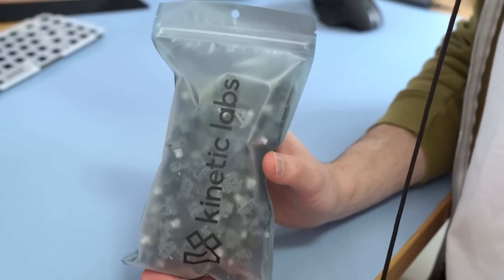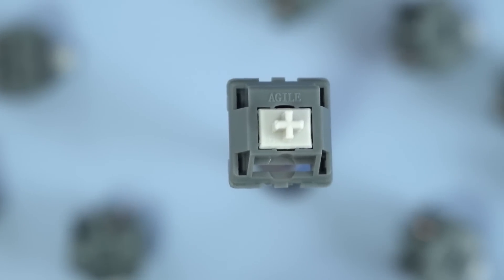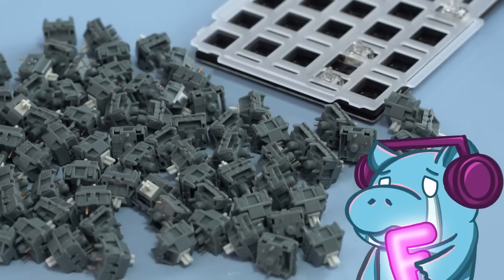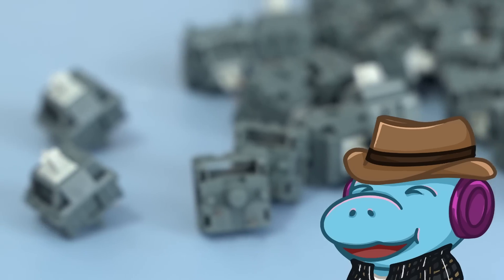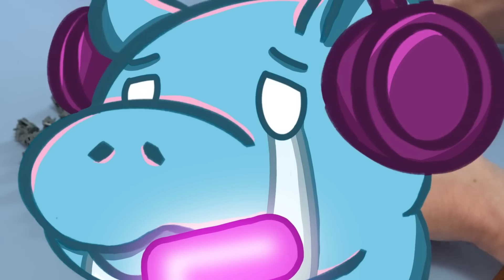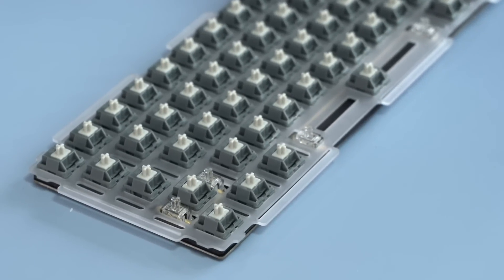For the switches, I'm using the Moon V2s from Kinetic Labs and Agile. These are an incredibly interesting switch because they've been factory lubed by hand, meaning we hopefully won't need to spend hours lubing them and they should feel and sound smooth — but I'm putting that to the test, as claims are often not experiences.